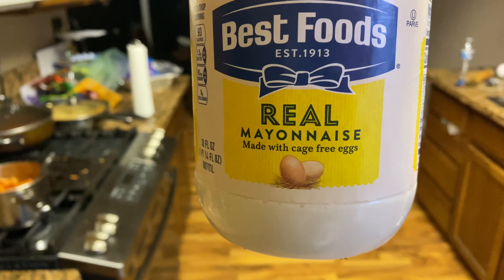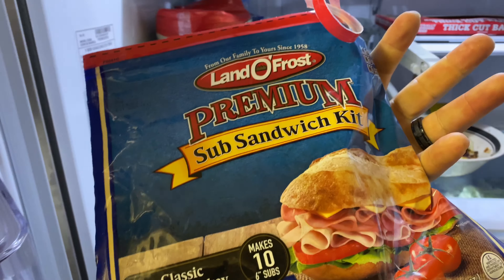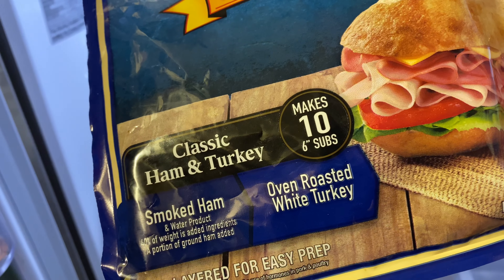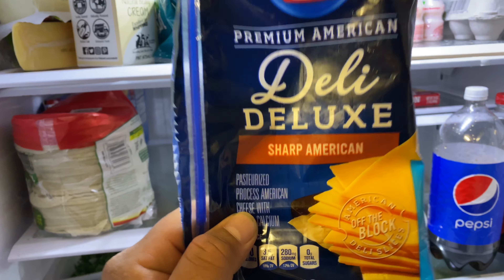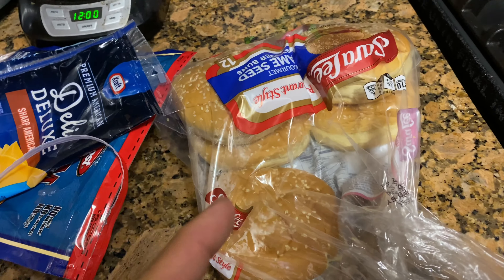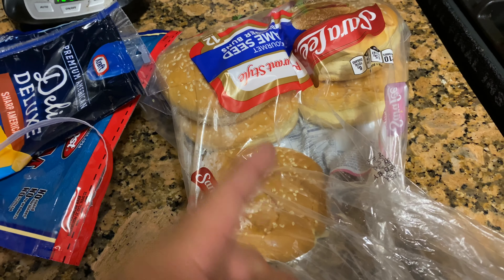Real mayonnaise, don't forget, made with cage-free eggs. We need ham — premium sub sandwich kit, makes 10 subs. Premium American sharp cheddar — this is deluxe cheese right here. Oh yeah, I have no sandwich bread, so we're gonna use hamburger buns.